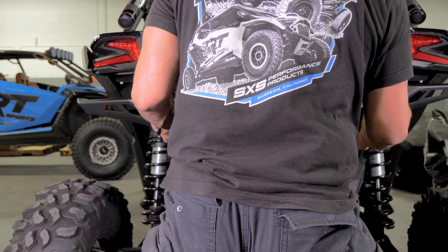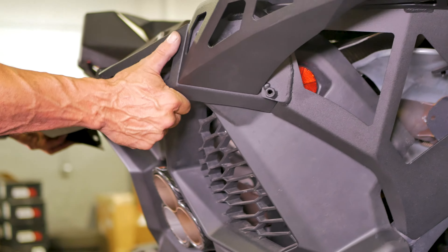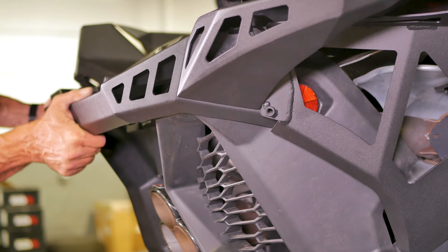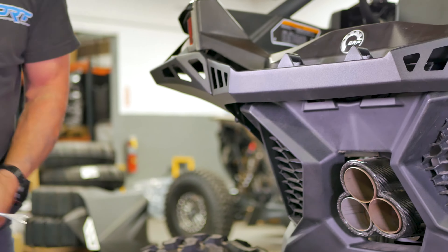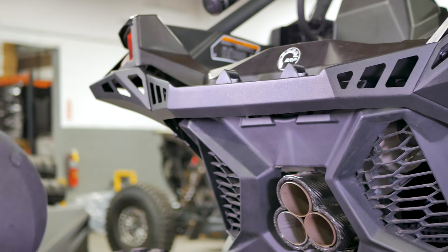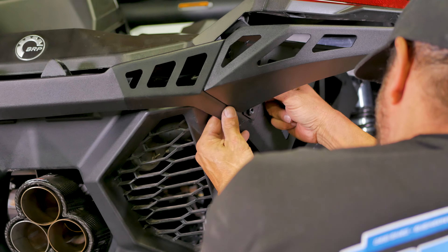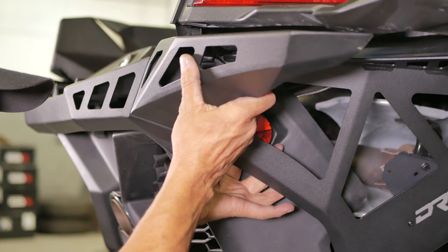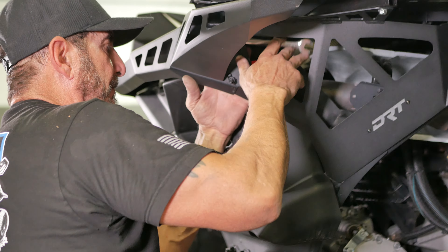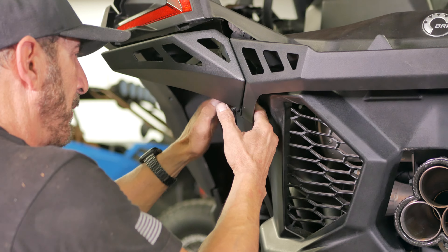Next, grab the bumper and lift it into position, interlocking one side in place and using a pry tool or screwdriver to move the plate slightly to interlock the other side of the bumper. Then thread in two supplied 13 millimeter bolts on each side and tighten them down. Note: this bumper shown is a test fit bumper and the backing nuts were welded on the wrong side of the plating, so you won't have this install issue.